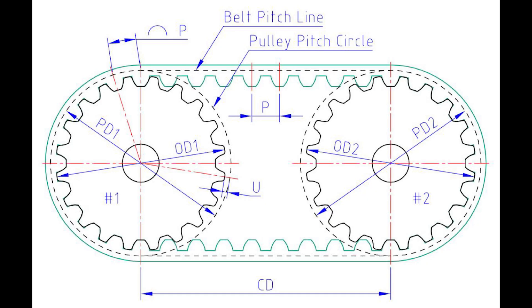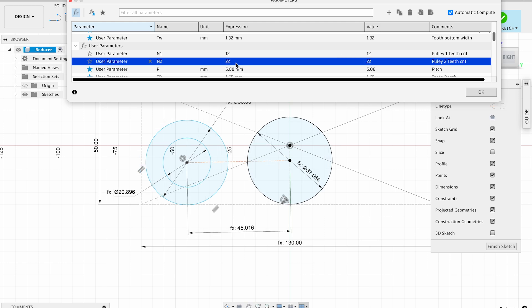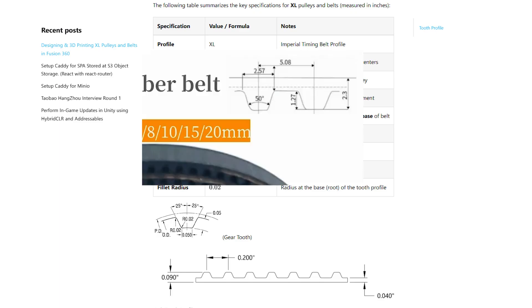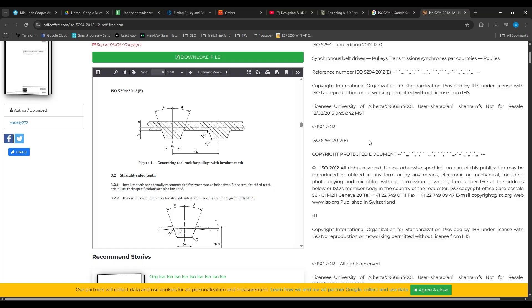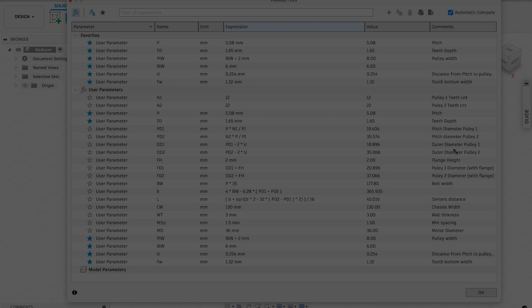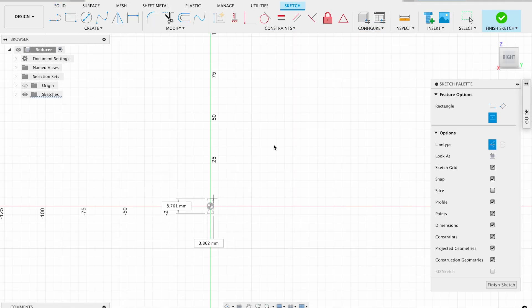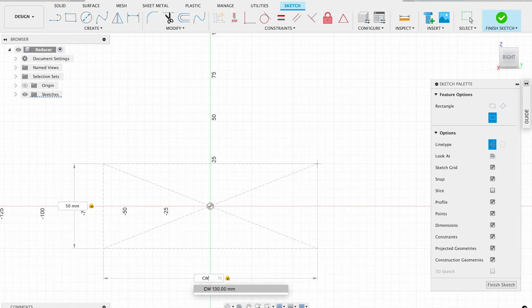The gearbox size mainly depends on pulley sizes and the distance between them. Fortunately, all dimensions are easily calculated with math. However, when I started preparing for this video, I found a lot of controversial sizings. That's why I decided to use only dimensions from the ISO standard for XL profile timing belts. In Fusion 360, I've put all necessary parameters and formulas, which you can inspect by pausing the video. I'll explain all of them during modeling.